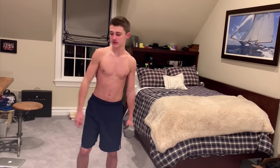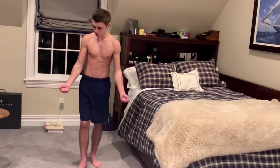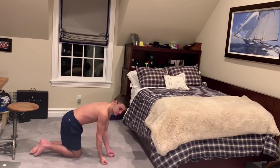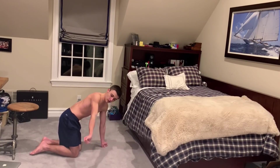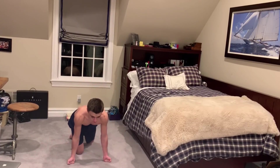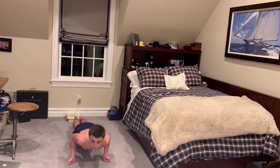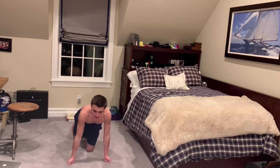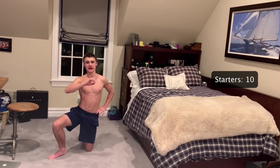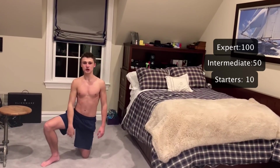Now for the at-home section. The best exercise at home is called a bicep push-up. Make a fist with your hands and put them to the ground, with your wrists facing outward. As you go down, your biceps do all the work — it's really good for growing them. For beginners, do 10 each day; for intermediate, 50; and for expert, 100 of these each day.